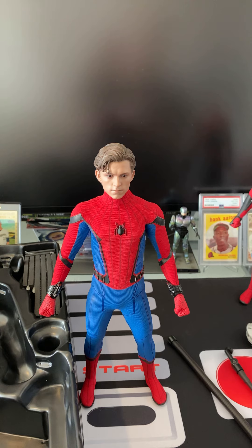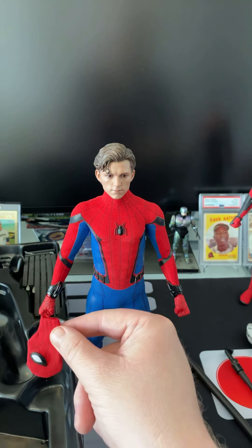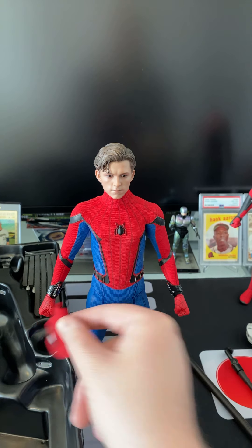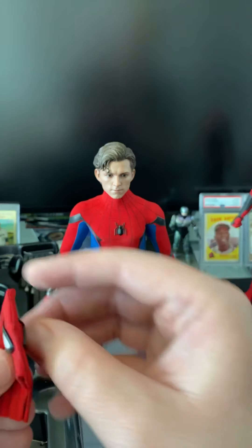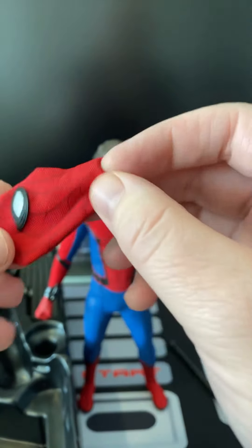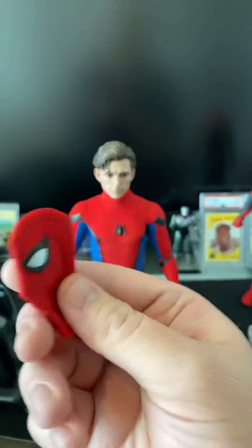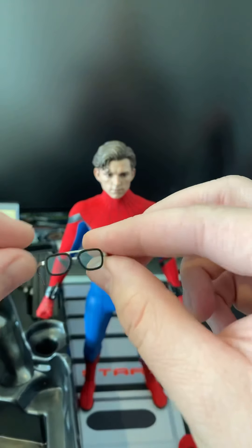Let me get these out to show you the Stark glasses. Also there's the secondary mask — so if you want to have Spider-Man holding the mask, you can pose him with the mask off. That looks really neat. You can't put this mask over his head — it flattens out a little bit and isn't big enough to fit a head — but it looks cool if you want to pose Spidey holding his mask. And these are the EDITH glasses — very cool looking, with kind of a blue tint.